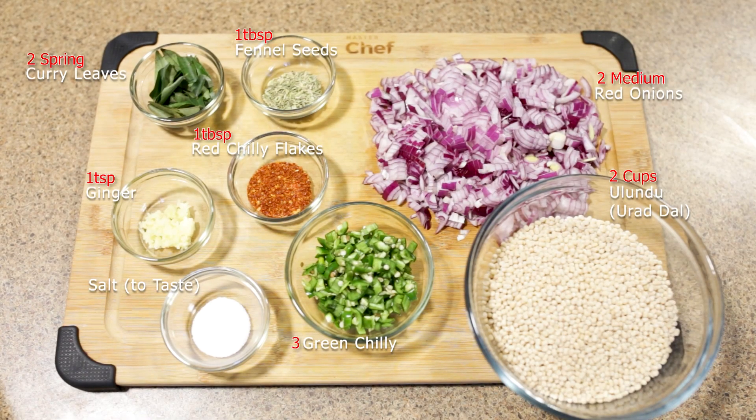Let's see what ingredients we need. I'm going to add 2 cups of olive oil, 2 medium onions, and 3 green chilies. Add 1 tablespoon red chili flakes. You don't need to add any extra flavor. Add 1 tablespoon fennel seed, karavapula, and finely chopped ginger. You can add salt to taste.